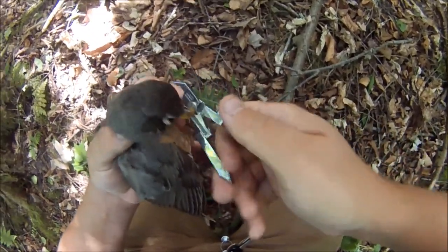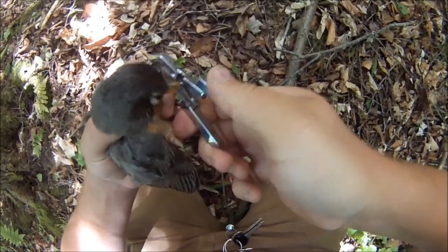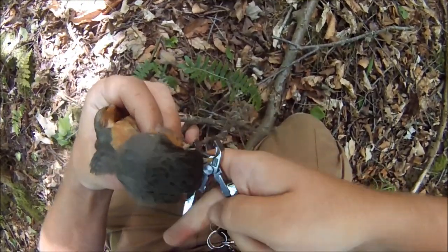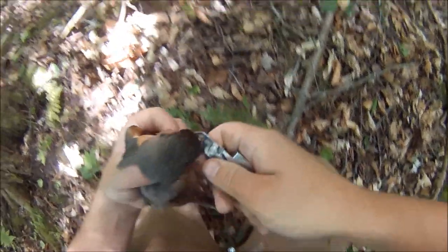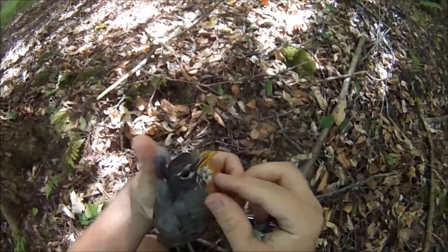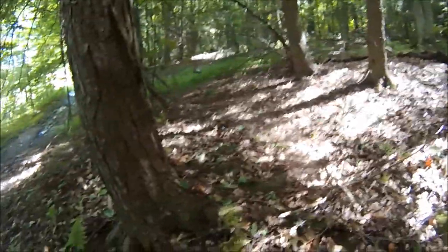I'm trying to be really gentle here. These little snippers won't cut. Come on, cut. There we go. You okay? There he goes. Awesome.